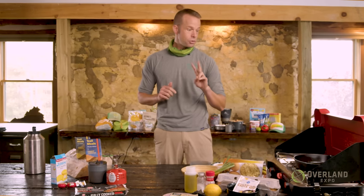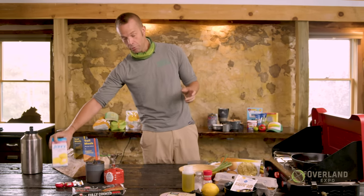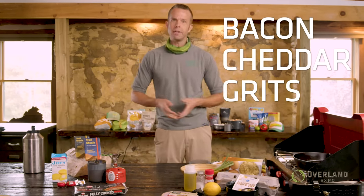So we're going to make two recipes. One of those is Dirtbag Eggs Benedict — yeah, you can have Dirtbag Eggs Benedict on the trail for your brunch. And then also one of my absolute favorites: bacon cheddar grits. So we're going to go ahead and get cooking, and I'll give you some tips and tricks along the way.